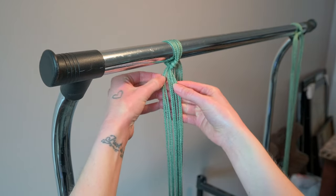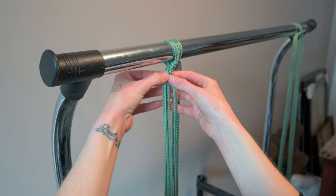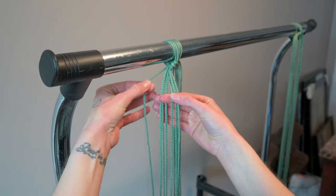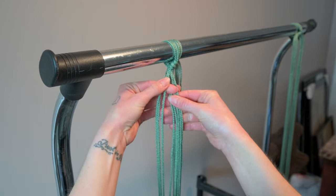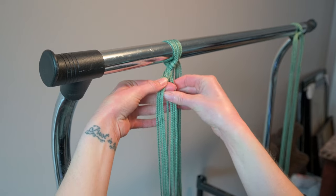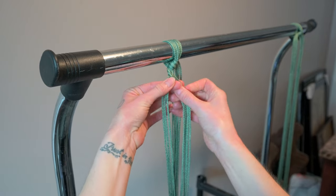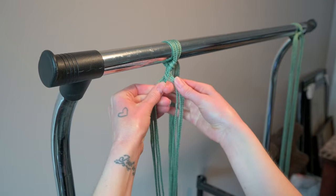What we're going to do is a fishtail. So we're going to take all eight strands, fan them out, split them in half, and then you're going to take the outside edge to the inside. Then you're just going to repeat: outside edge to the inside, outside edge to the inside of the other edge. If you know how to fishtail braid, this is what we're doing.